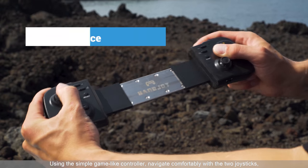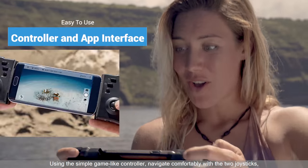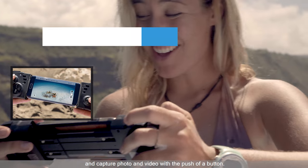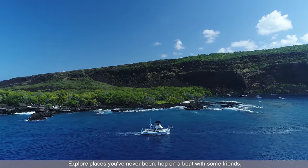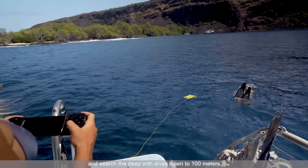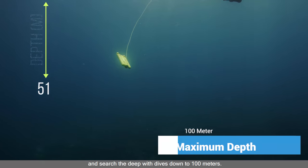Using the simple game-like controller, navigate comfortably with the two joysticks and capture photo and video with the push of a button. Explore places you've never been, hop on a boat with some friends, and search the deep with dives down to 100 meters.